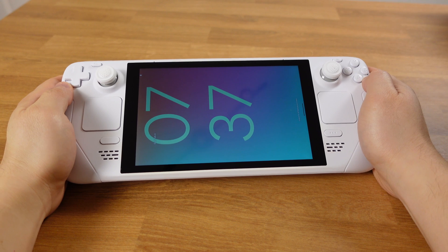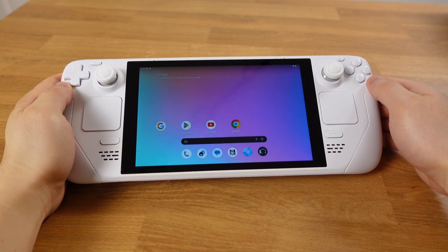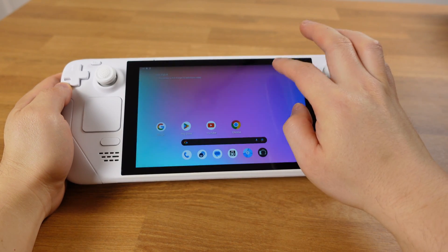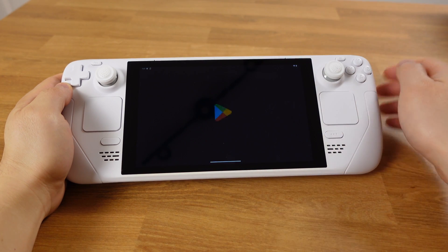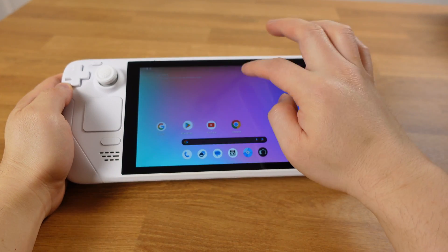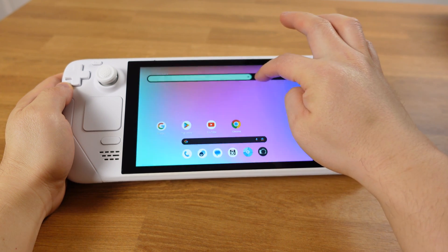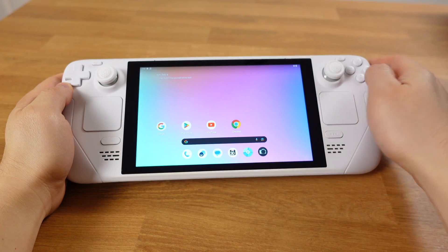If you want to use Android on your Steam Deck, I will put the step-by-step installation guide at the end of this video. The installation process is pretty straightforward. All the steps can be done on your Steam Deck — you don't even need a PC for this. I want to go over the setup process first, and then talk about what's working and what's not working, so you will have a basic idea of whether you want to install Android on your Steam Deck.